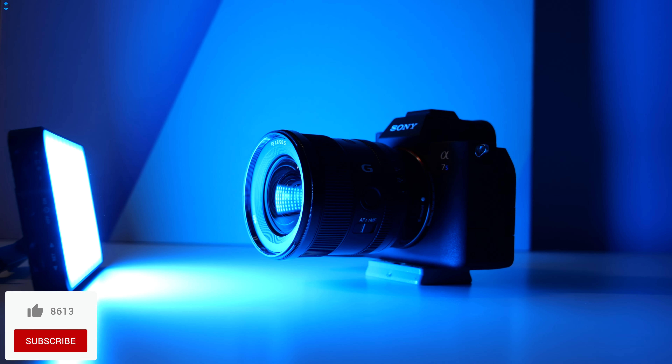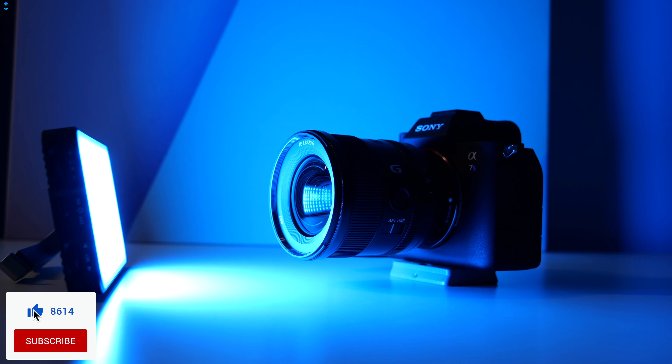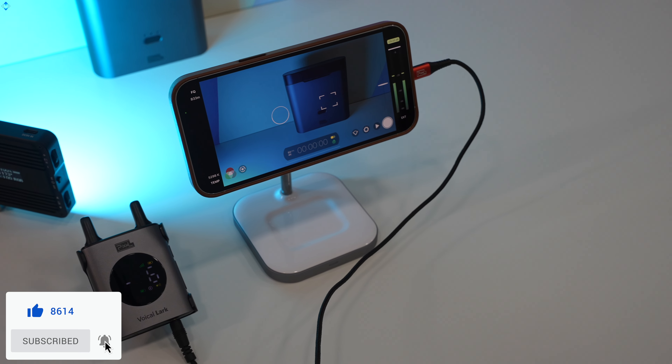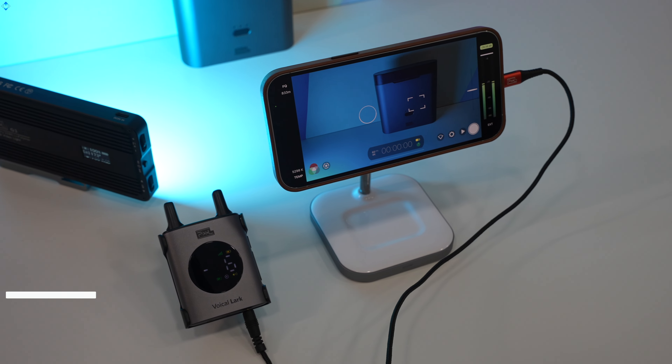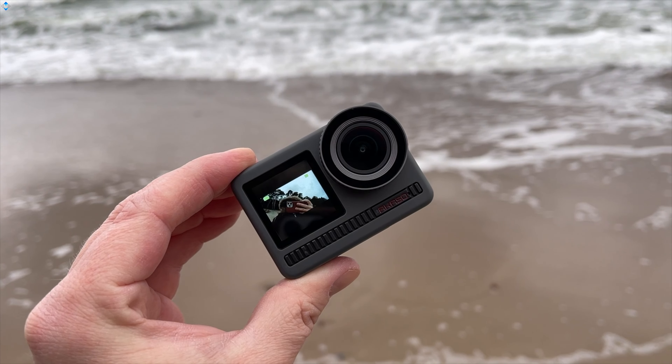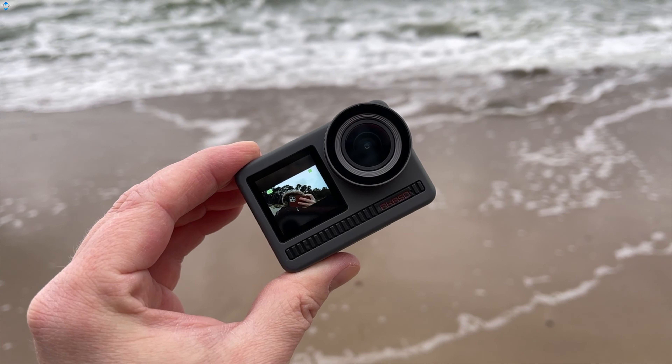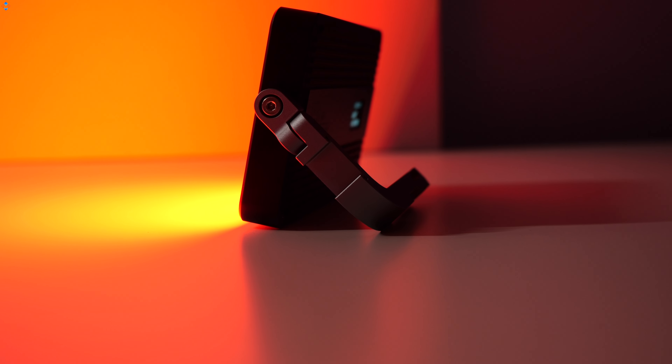So, these are the gadgets I wanted to show you guys today. I think that they are useful for video content creation — tell me which is your favorite and why. As always, like the video if you liked it, please subscribe to the channel if you haven't already, and as always, it was Linus — thank you for watching and see you soon.